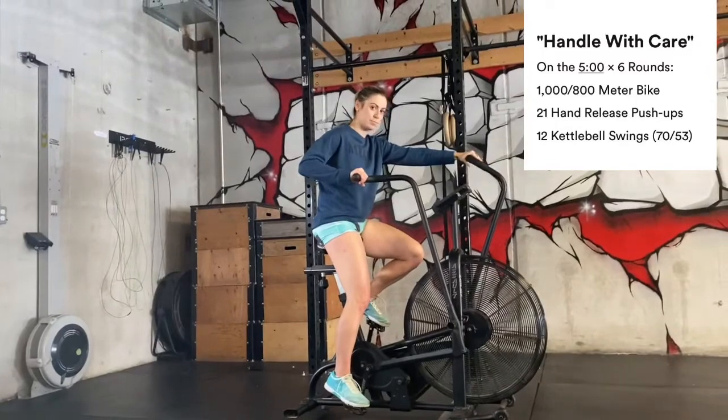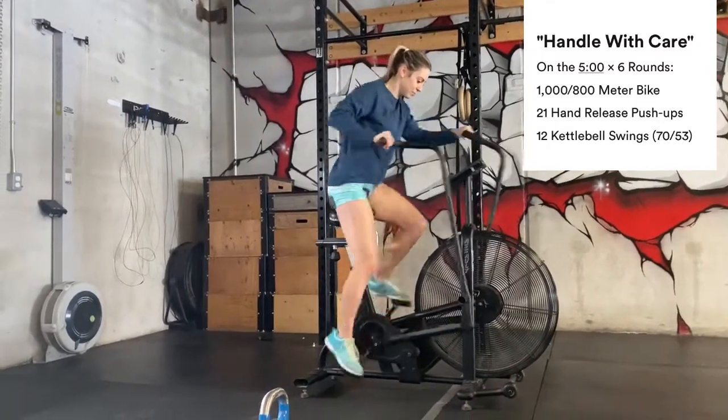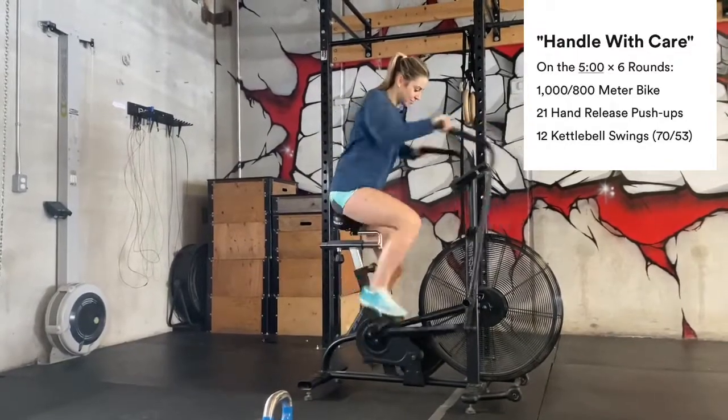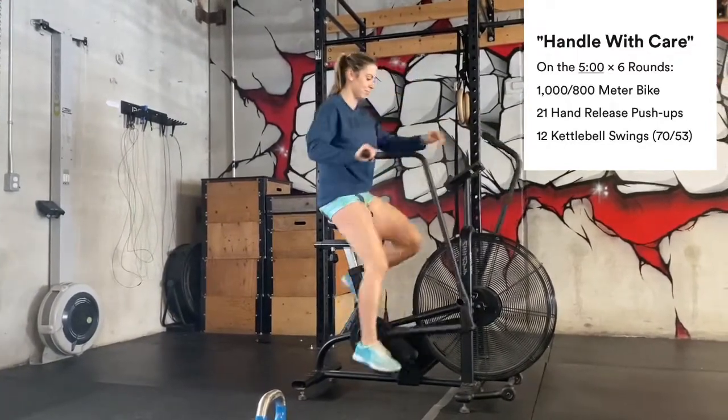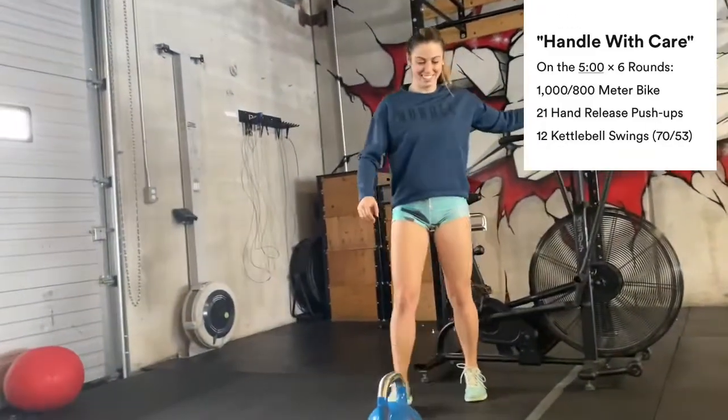Sam's gonna do 800 meters on the assault bike. Wow, you're fast! And then she's gonna do 12 hand release push-ups.